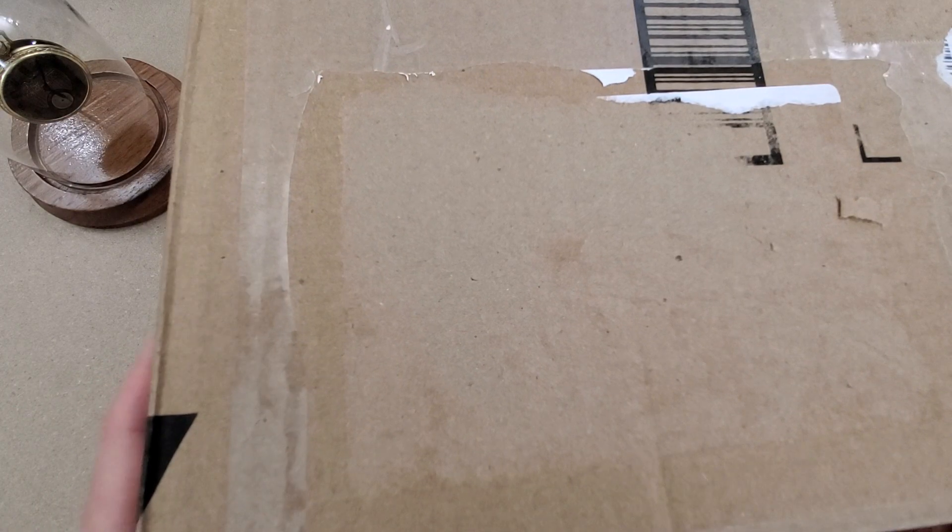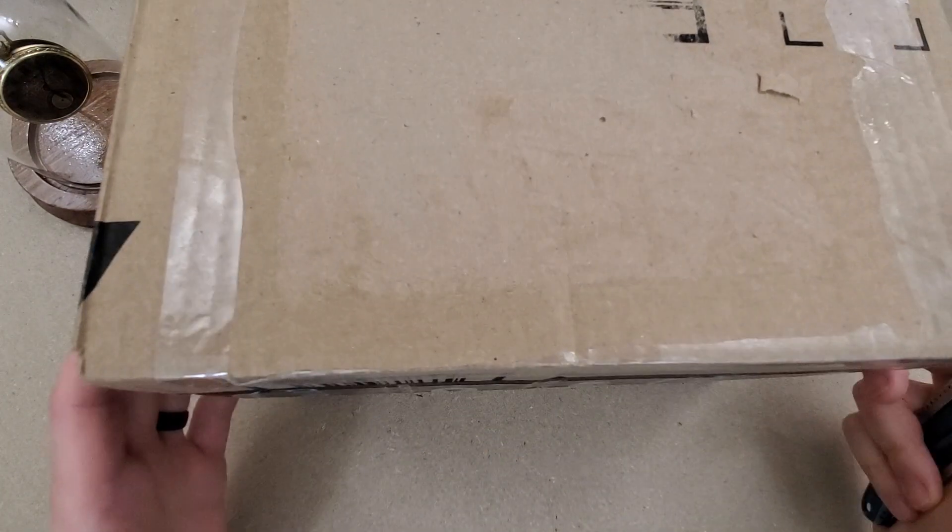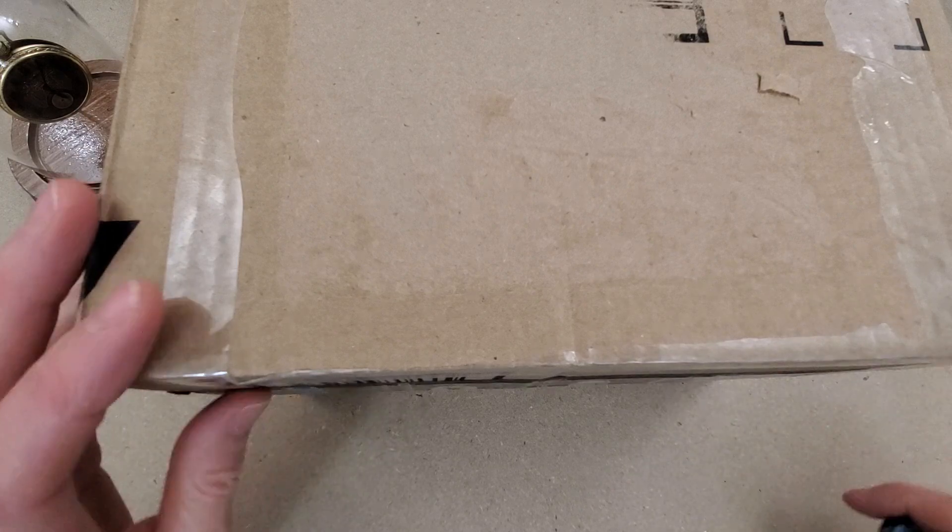Welcome to Wrong Time Watch. My name is Kevin. Today we have another unboxing video.